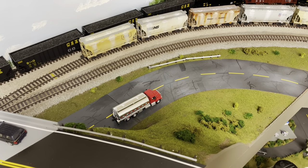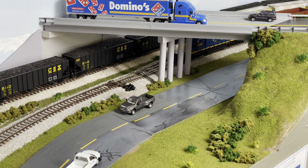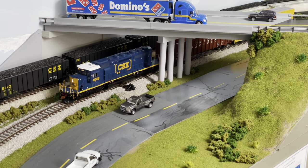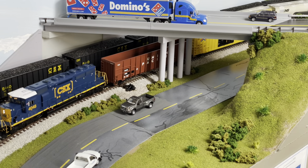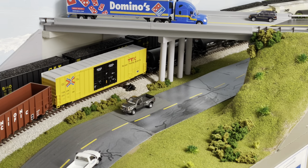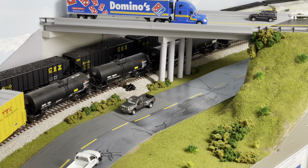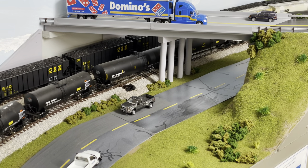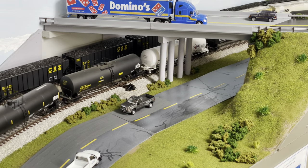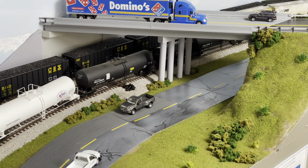Got a couple shots of some trains running by now.